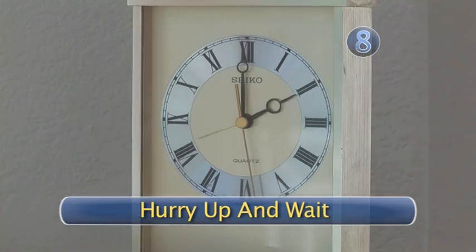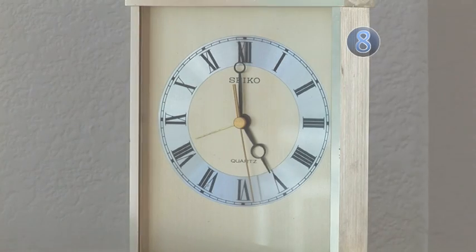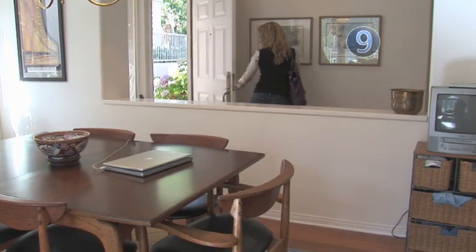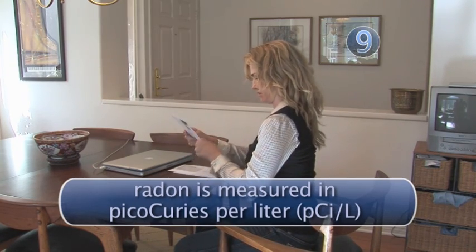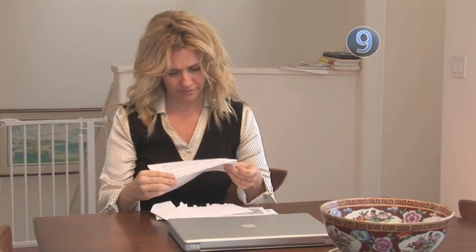Step 8: Hurry up and wait. All you can do now is wait for your results to be sent to you. Typical turnaround time is about one week. Step 9: Read the results. Reading the results might be confusing if you're not familiar with radon. The most important thing to know is that radon is measured in picocuries. Testing is done on the metric system, so you will receive results that tell you how many picocuries you have per liter of water.